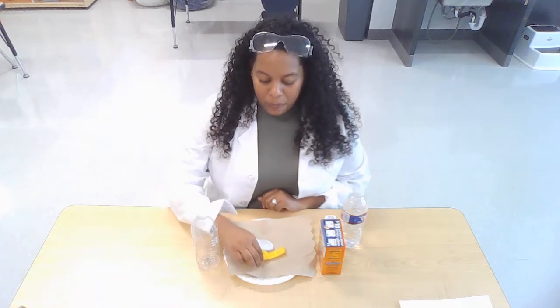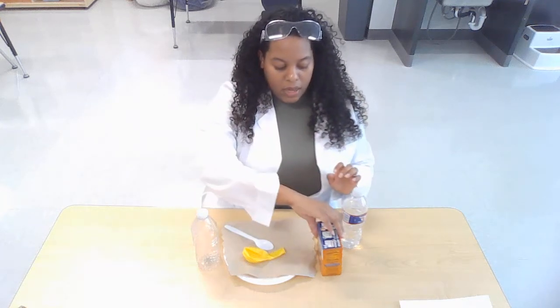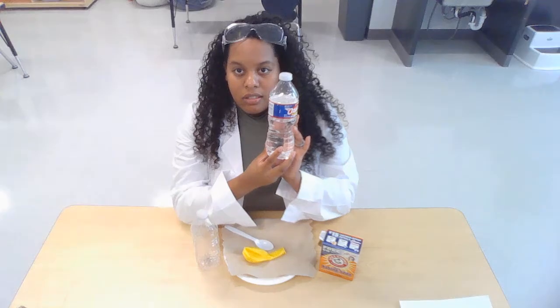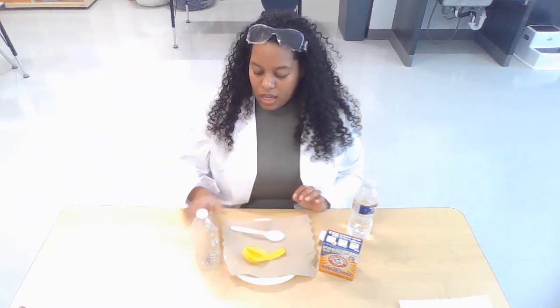Now for this experiment, if you would like to do it at home, you must do it with an adult only. You will need help getting some stuff from the kitchen that you may have. We have some baking soda right here. In this bottle it looks like water, but it's actually vinegar. Vinegar is what you need, a tablespoon, and an empty water bottle.